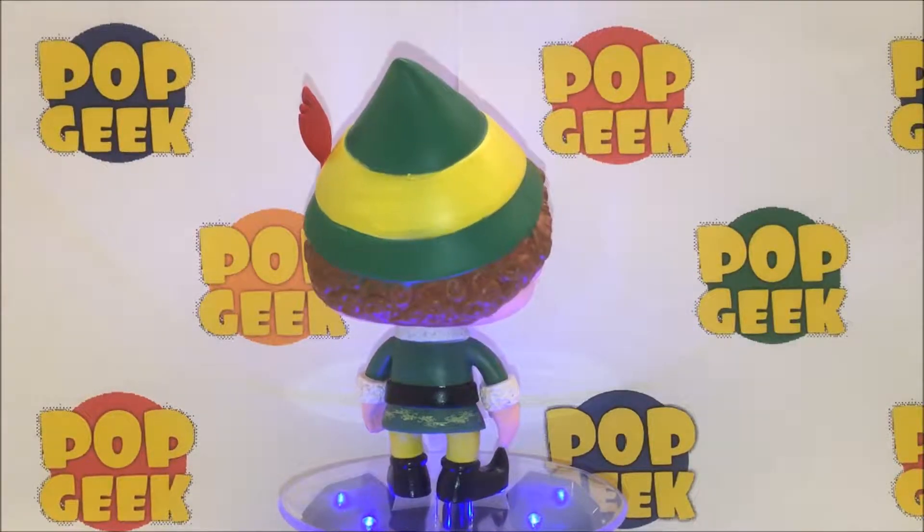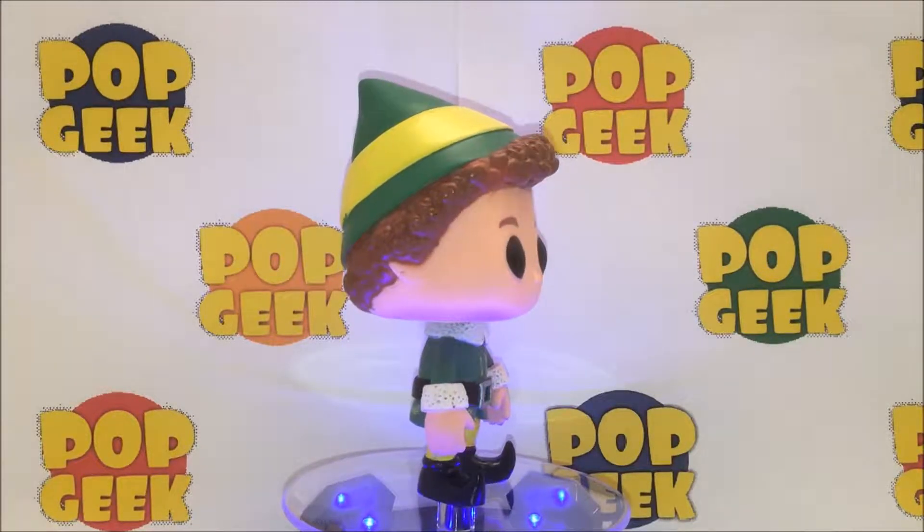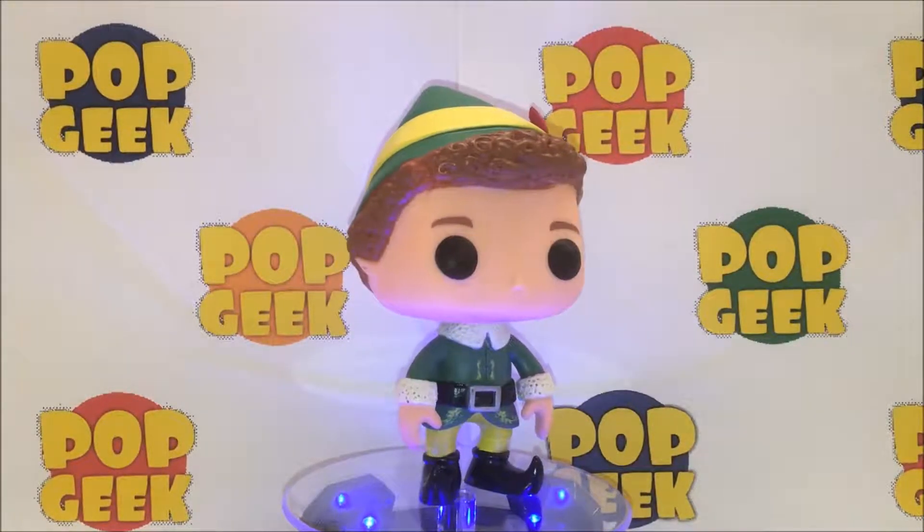Now keep in mind there is also a newly released set of Elf Pops. We hope to get those posted and unboxed soon. This is the original mold.